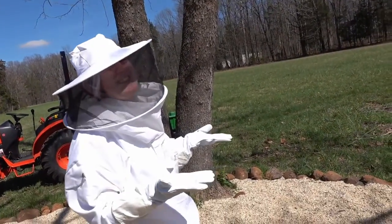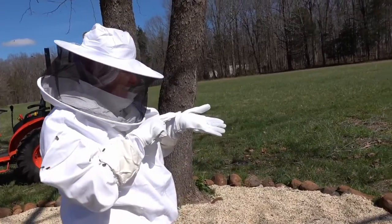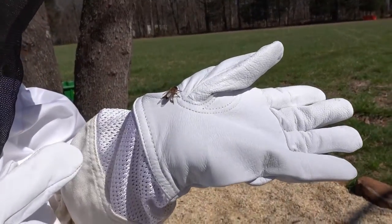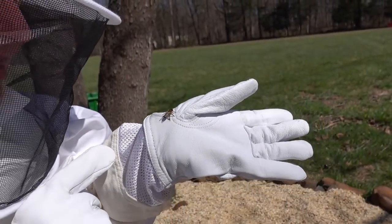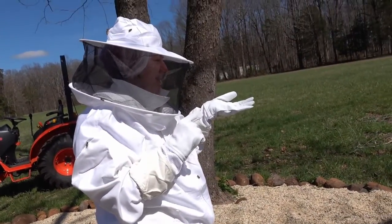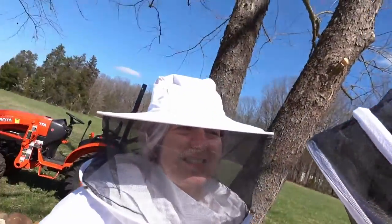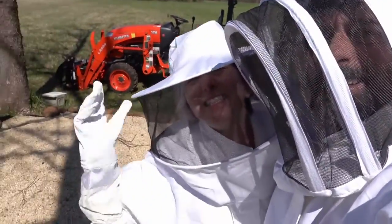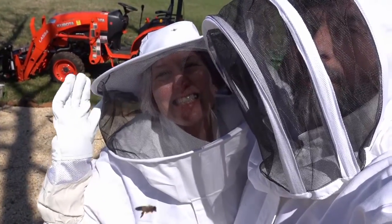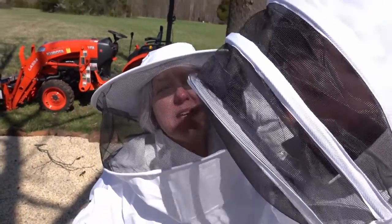Are you having fun over there? Yeah. They landed on me. Hi, little one. You're all full of sugar. We look like aliens. Thanks for tuning in to Free Range Art Farm, and welcome to our bee adventure. We'll catch you guys next time. Be good.